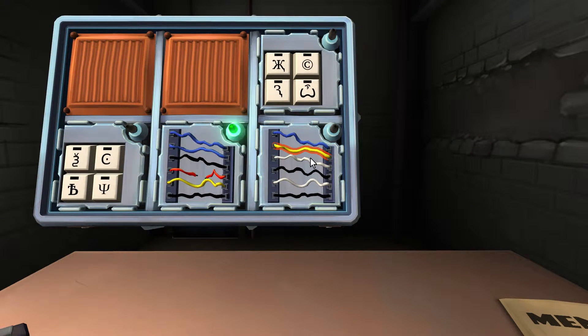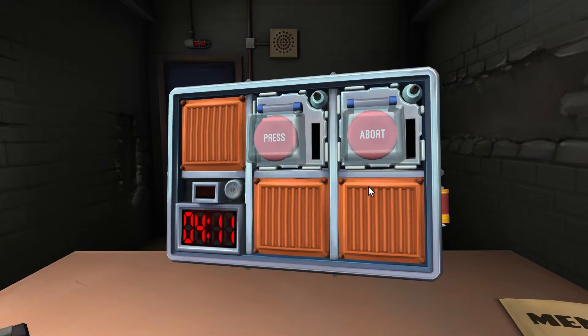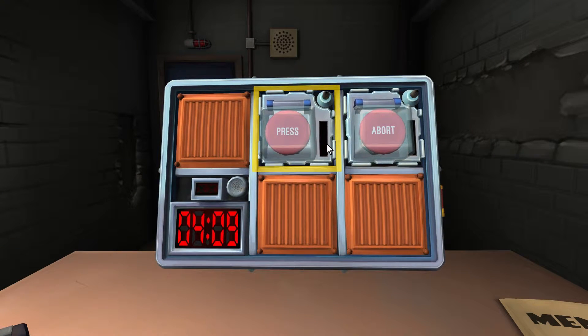Simple wires again. Six wires. Any yellow? One. More than one white? Two white. Cut the fourth wire again. Easy to guess — fourth wire.